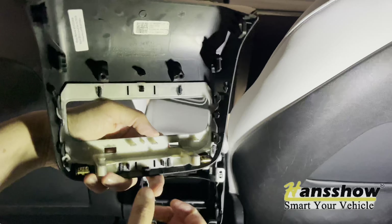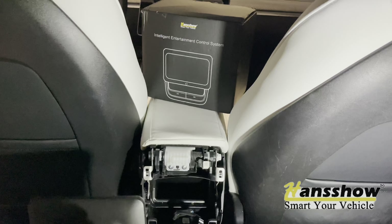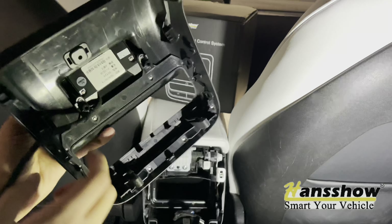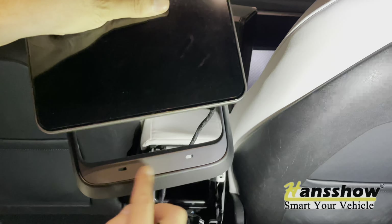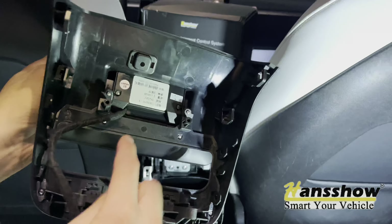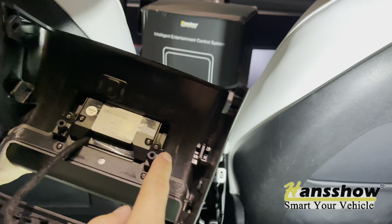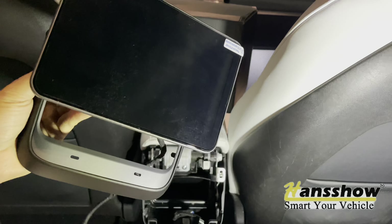If you have the USB-A version, the Hancho display itself comes default with USB-C, so you will have to remove the USB-C from the actual Hancho display. If you need to swap the Hancho USB-C to USB-A, remove these small Phillips screws — there are one, two, three, four, five, six, seven, eight. They come in a bag; just swap that out and you'll be able to install it.